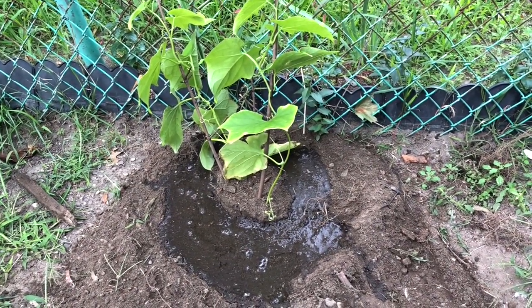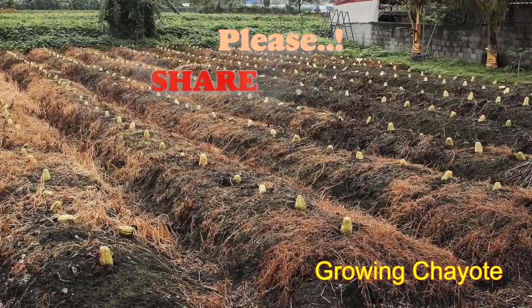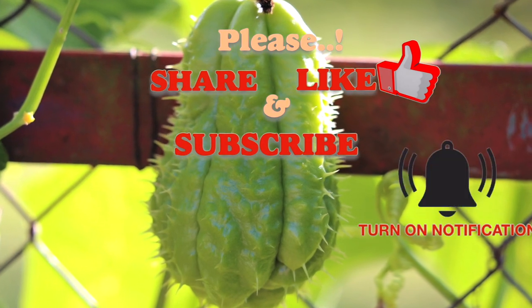In this way you can grow the chayote plant at home. If you have any queries please comment below. I hope you like my video — please share it, give it a thumbs up, and don't forget to subscribe for more interesting videos. Thank you and see you again.